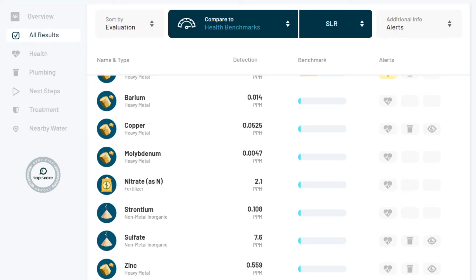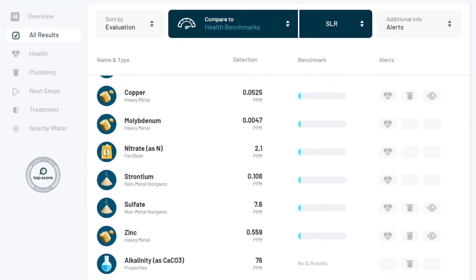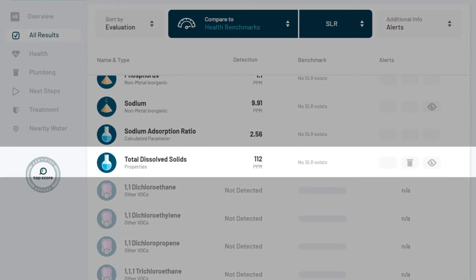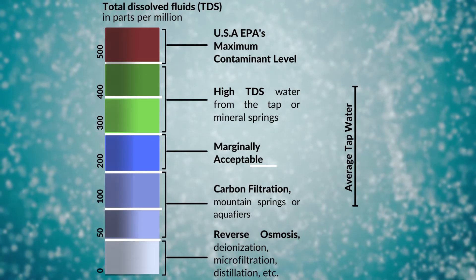Additionally, there were a few contaminants below the SLR, including barium, copper, molybdenum, nitrate, strontium, sulfate, and zinc. At 112 ppm, the TDS was actually already in the excellent range, so we had no concerns there.